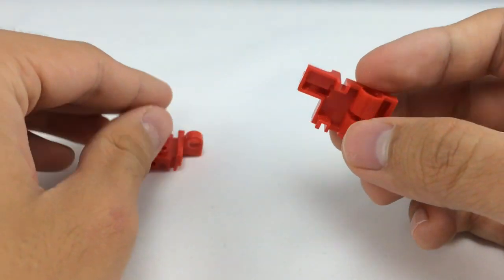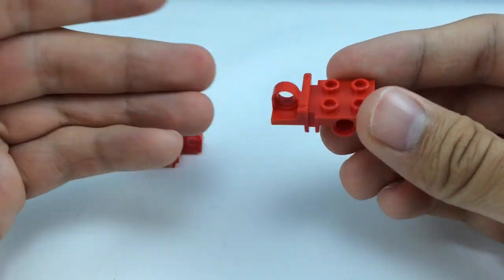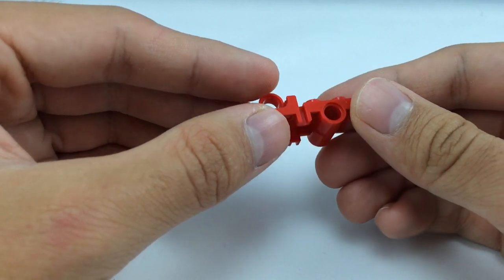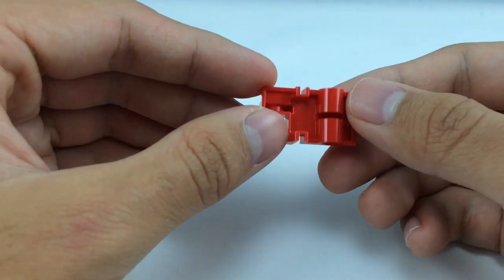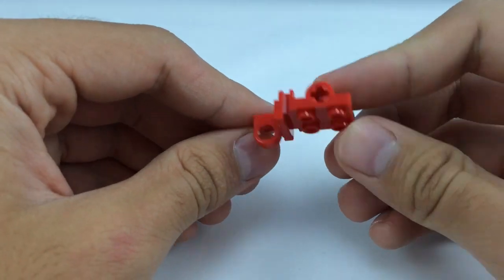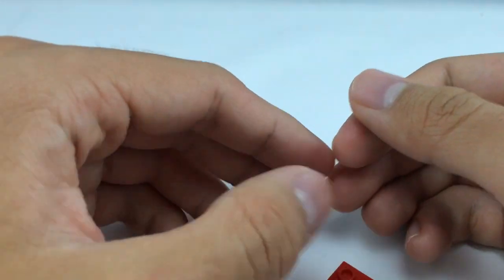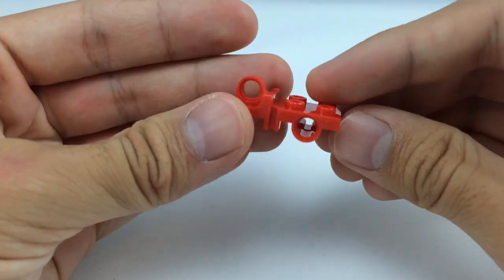While I was building, I found this new mold — it's part of the build. I looked it up, and it only comes in this set, exclusive not just in this color but as a piece altogether. Very interesting. I think it's better for vehicle builders, but they use it in the set for the platform. I really like that mold.